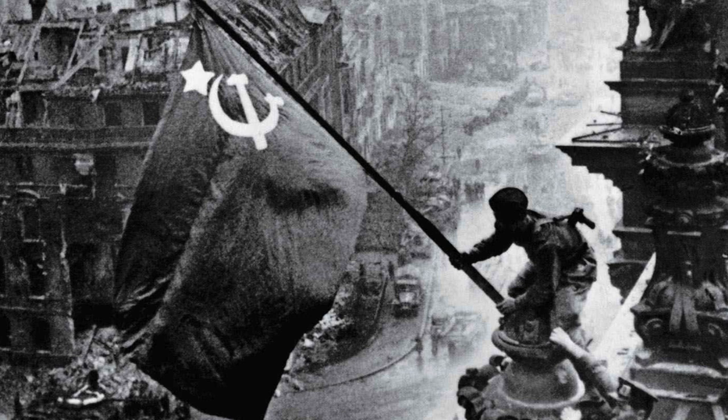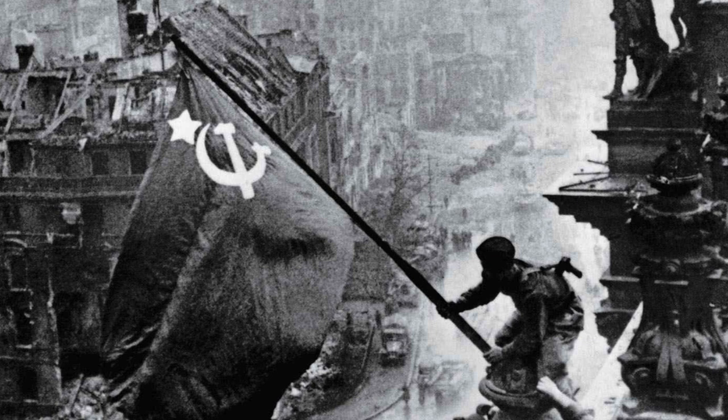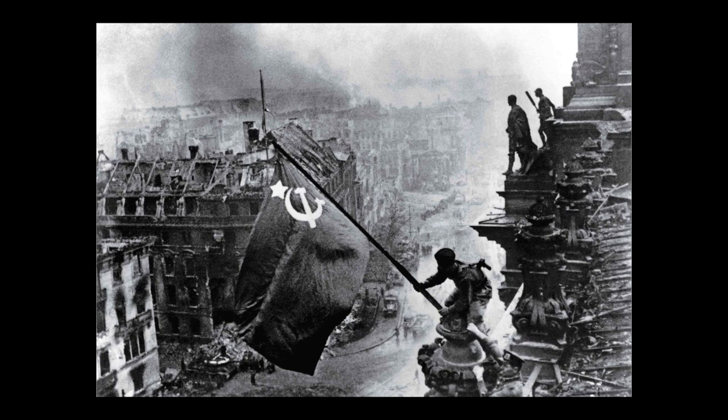The second theory is that the item on the man's wrist was simply a wrist compass, which was not uncommon and was definitely possible. Since the photographer was probably aware of that, when printing the photo he decided to remove it from the soldier's wrist.